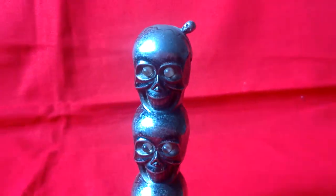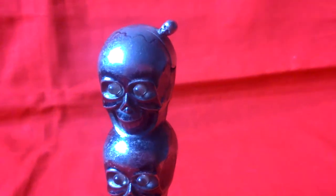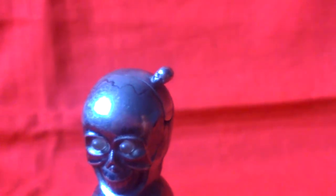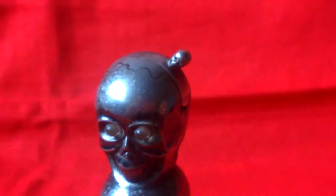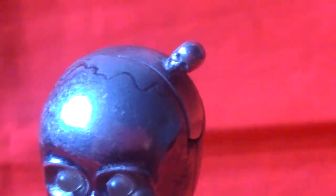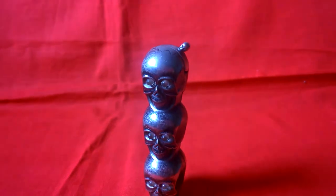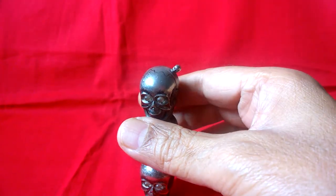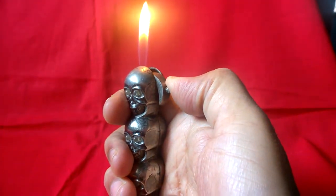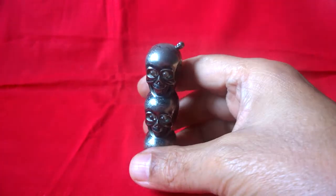There are three skulls. Here is a button. This is also another skull. To lighten up this cigarette lighter, it is in working condition. It's a very heavy and thick metal.